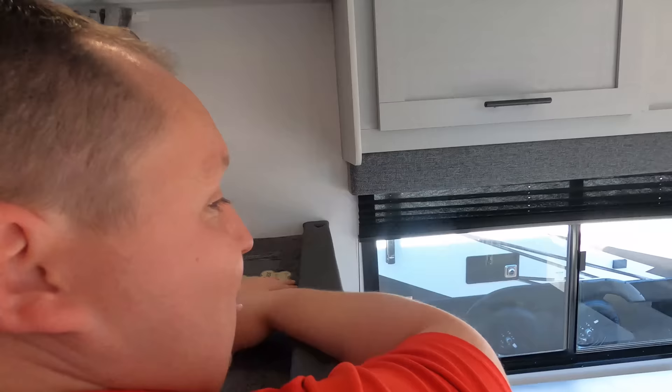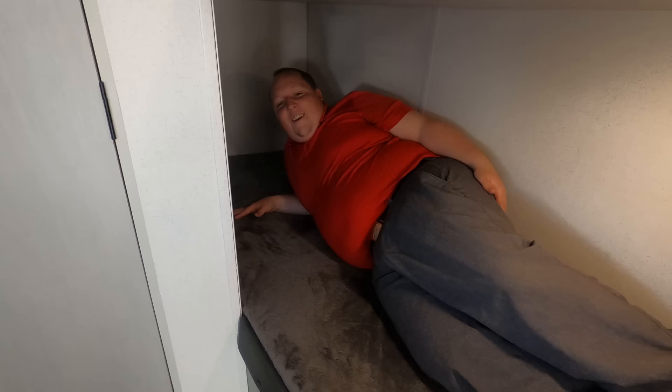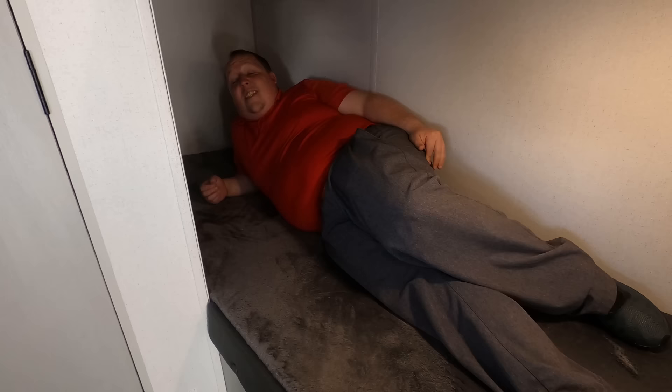No slide outs in this unit. Check this out — we have pretty nice bunk beds right here. Very nice bunk beds. I've got plenty of head space. The bed's a little high but I don't feel like I'm in a coffin. This is actually really, really nice. I love the teddy bear mattresses. It's a single but it's kind of like a big single. I really don't mind — I could literally sleep here as an adult.